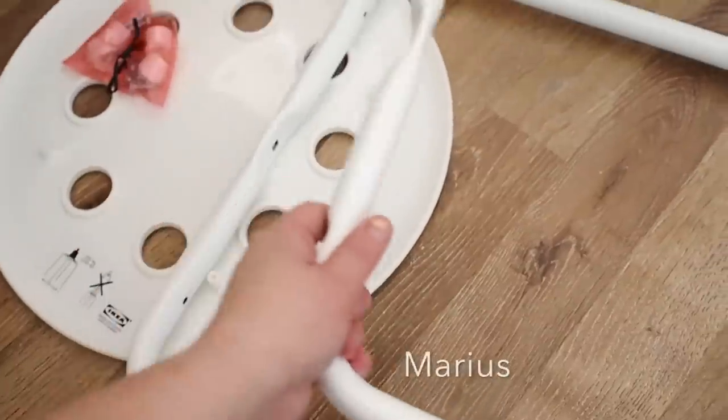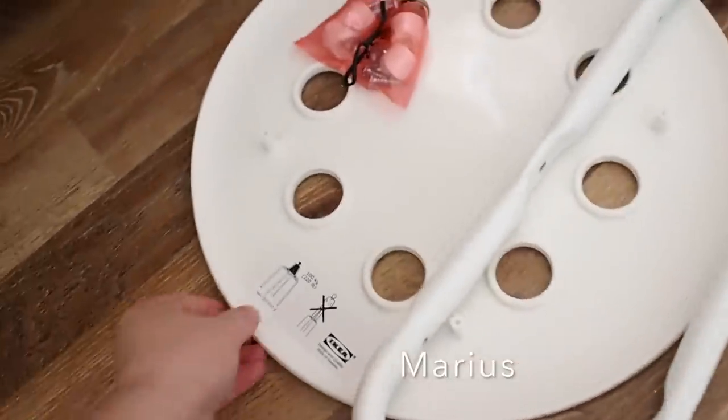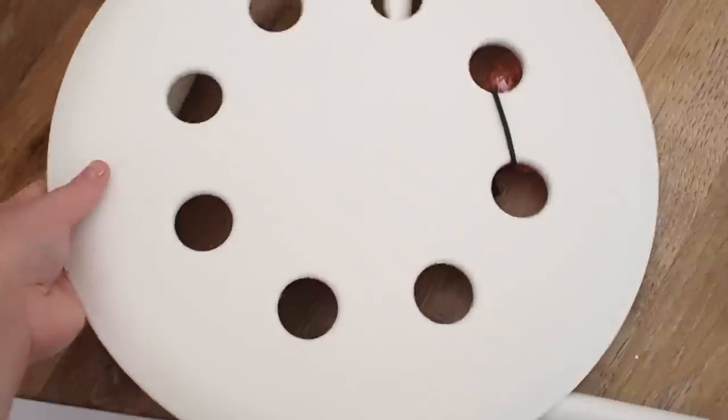It's only taken me the morning to do. I am hacking the Marius — we all know I can't pronounce the IKEA names — I think it's Marius. The €3.50 stool. I'm not sure what it is in pounds or dollars, but €3.50 for a stool is a steal. I don't know how they make profit on that, but that is what I'm hacking in today's video.